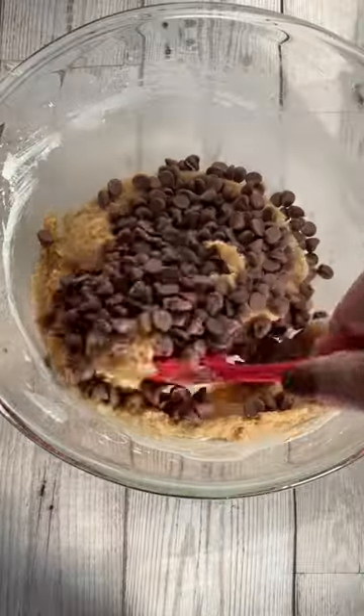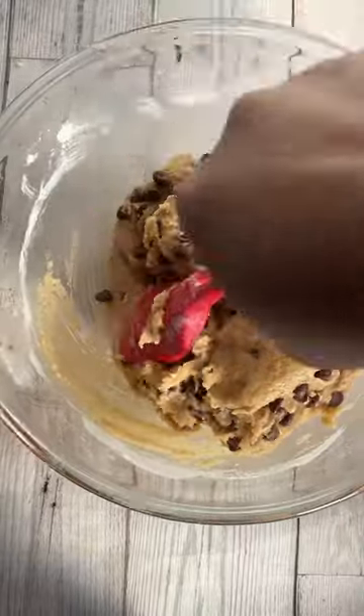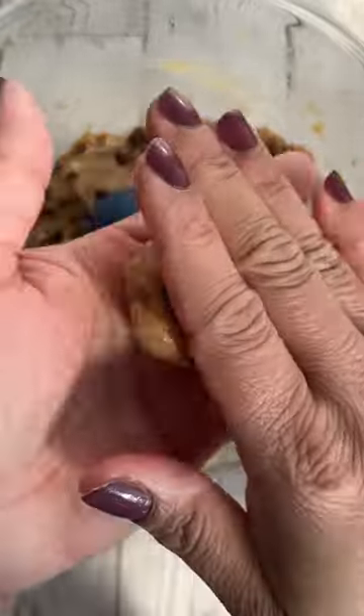I have 200 grams. You can use dark chocolate or milk chocolate — that's your preference. Now the dough is ready. I use a teaspoon to make the balls: take a teaspoon, scoop some dough, and roll it into balls.